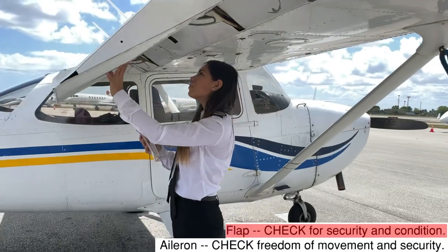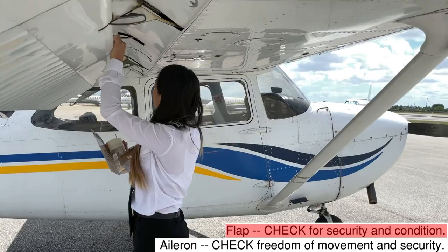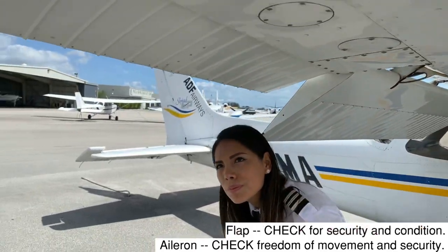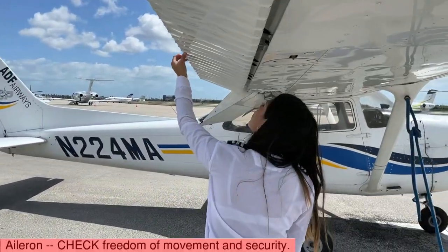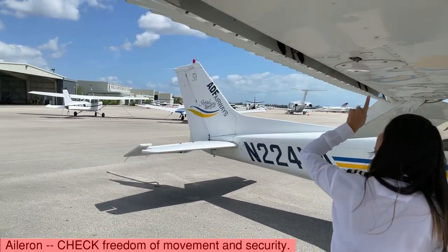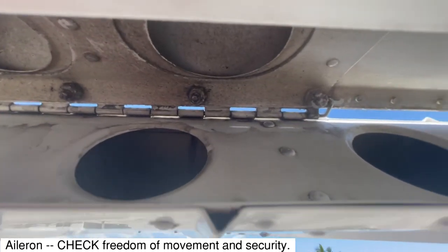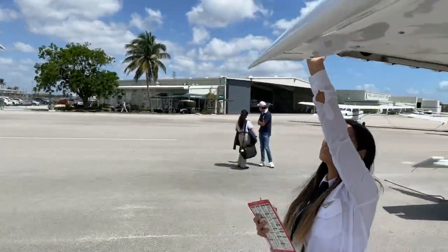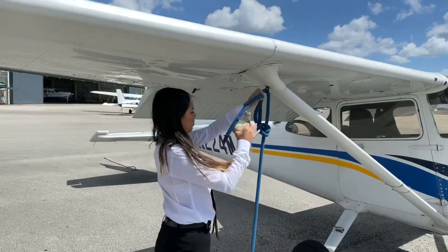On the right wing trailing edge we should check the security of the flap and the rotation of the push rod in the middle of the surface — this will help the flaps retract and extend without restrictions. We should then check aileron freedom of movement and make sure all connections are secured. Also check the condition of the strobe lights and nav lights.